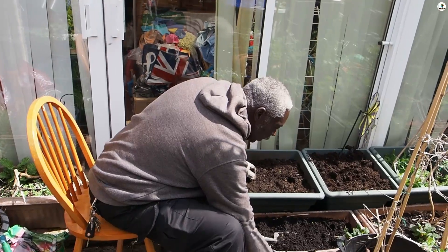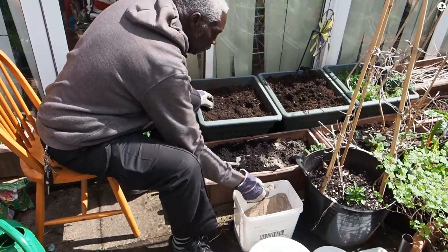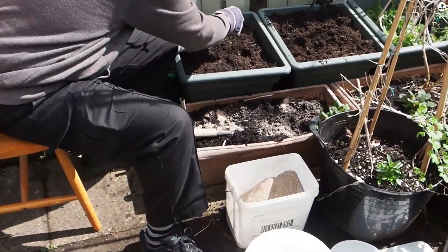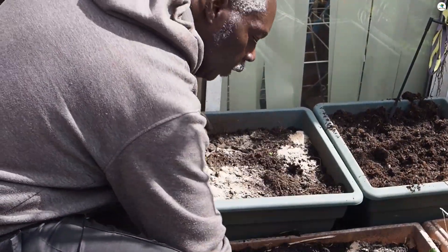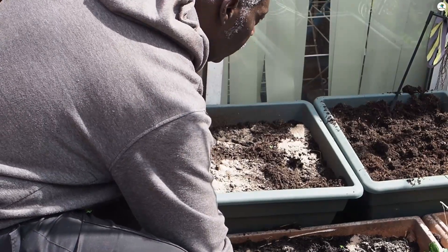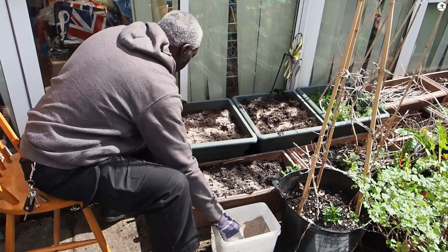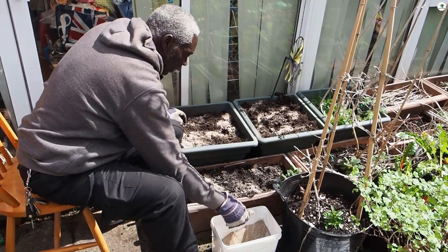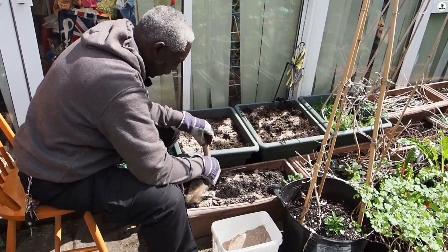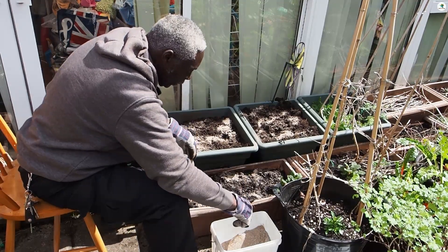So into this I'm going to put some blood fish and bone just to refresh the soil. I'm going to show you the plants in a minute but I'm just going to put the fish blood and bone in first. You might think this is a lot but these are last year's pots — I had lettuces in this last year, so I'm going to put flowers in there this year. That's the blood fish and bone into these.